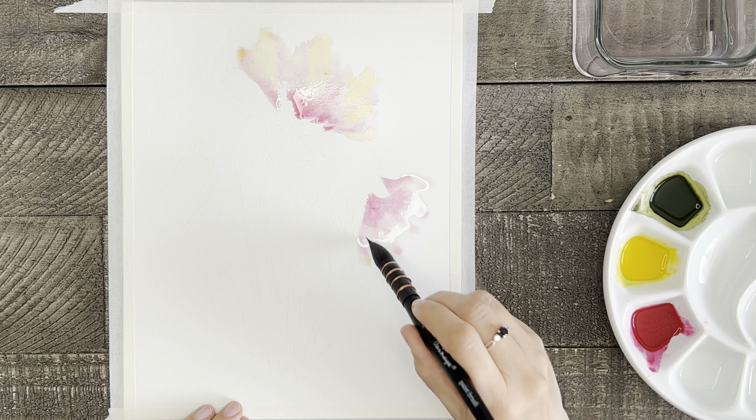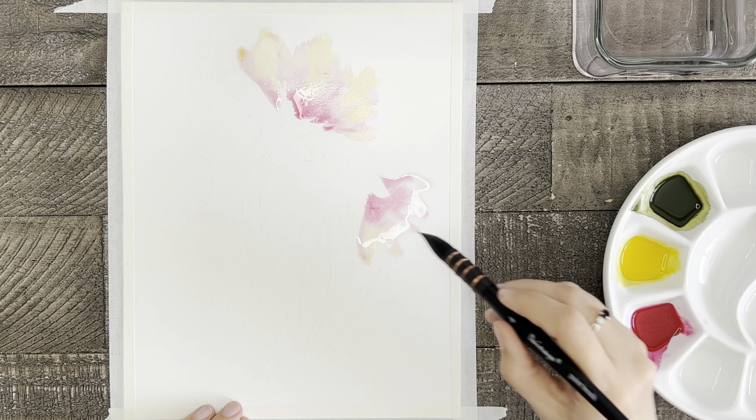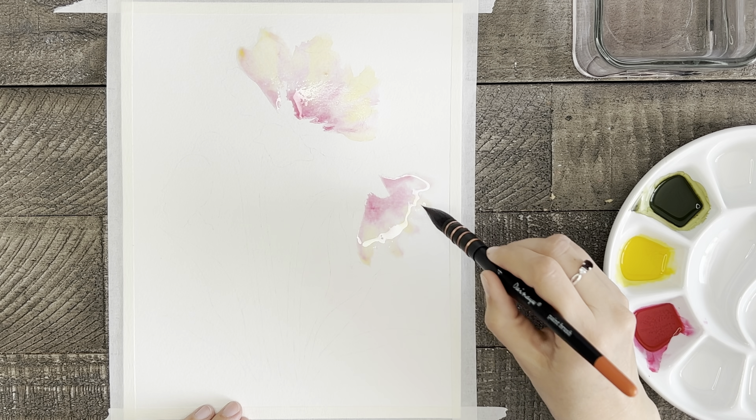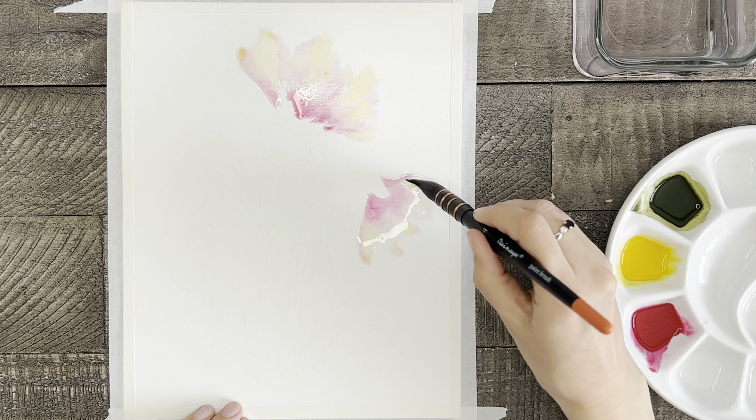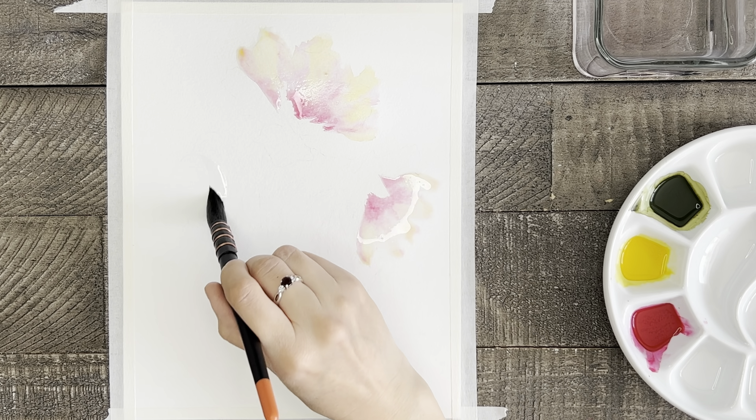You might have noticed that I just went back in and added a little more pink to the centers of these flowers to darken them up just a little bit more. But I also want these first petals or sections of color to be lighter in value than the petals that will be painted next.